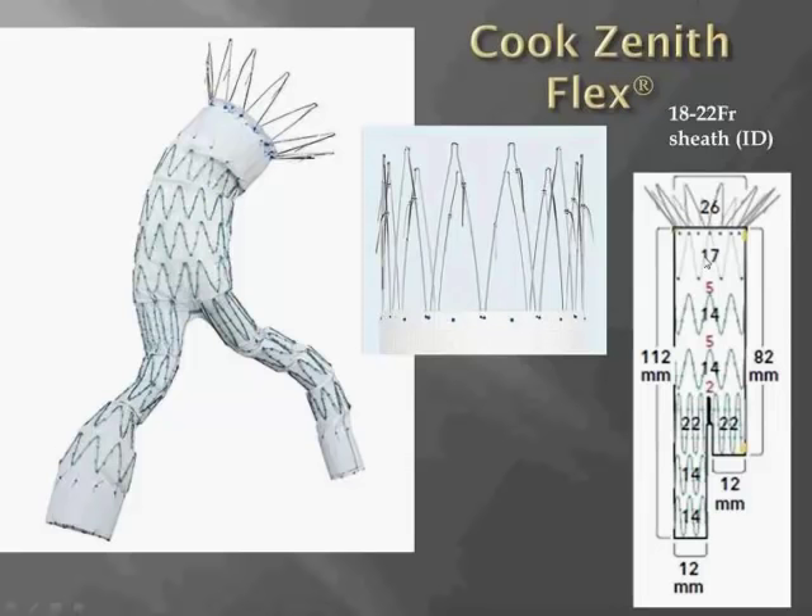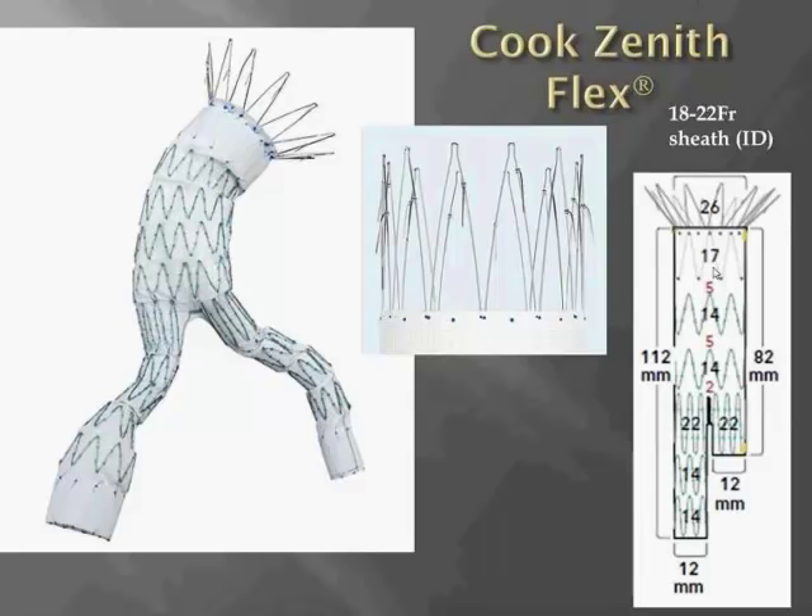The topmost stent is the covered stent, which is 17 millimeters long, and that corresponds to the area for proximal seal. Although this graft, which has stainless steel stents, probably has the greatest radial force compared to other available devices that have nitinol stents, there's not much flexibility within this top 17 millimeters of covered stent if there is a tortuous or angulated proximal neck.